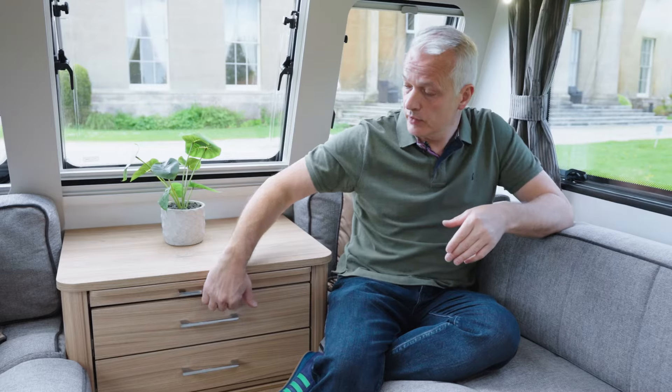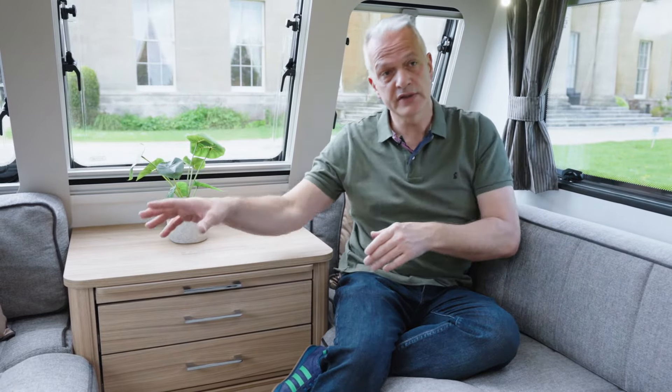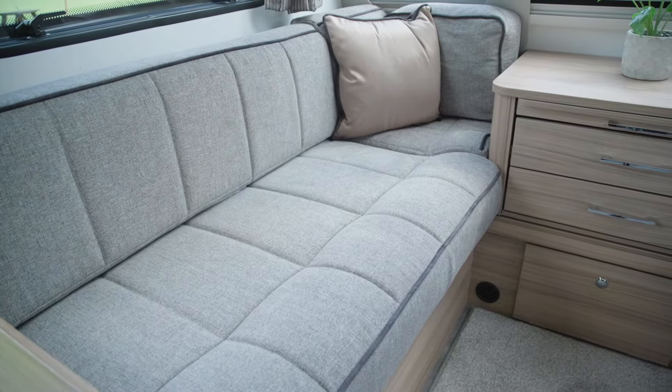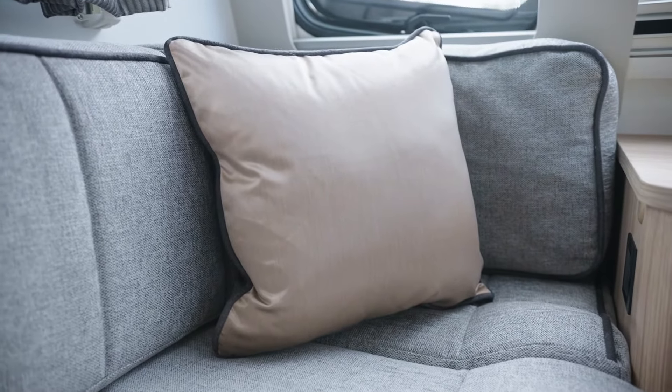Just because it's smaller and lighter doesn't mean it compromises on living space, so let's go inside and take a look. I'm sat in the front lounge and this lounge has two modes: day mode and night mode. In day mode it's a comfortable lounge where you can have a pull-out occasional table or the option of a free-standing table which lives down by the bed. In night mode this would convert to a spacious double bed, or if you have smaller children, these bunks are five foot long so they could be used as single beds. This particular 440 is fitted with the standard GT75 upholstery, with an option available that comes with Aqua Clean, meaning should you spill anything it's easily wiped off. The cushions you see behind me come as standard.